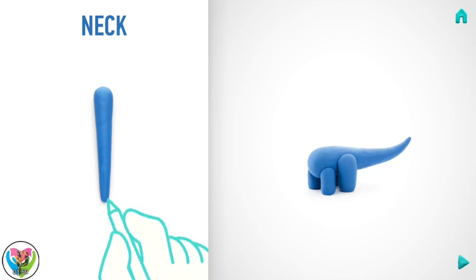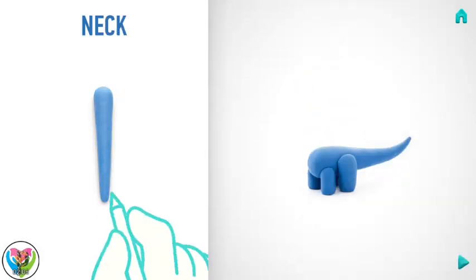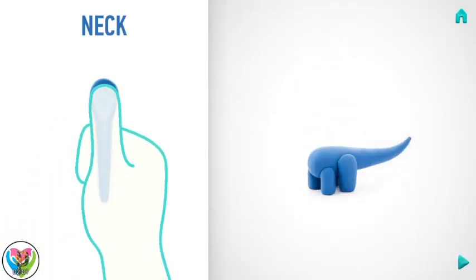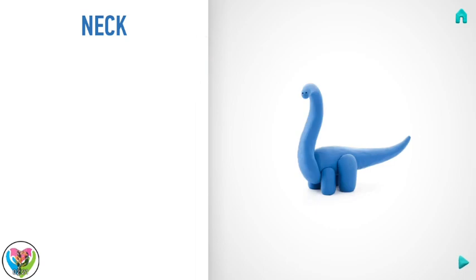Make a deepening with a pencil and flatten it with your finger. Then rotate — well done! The neck is done!